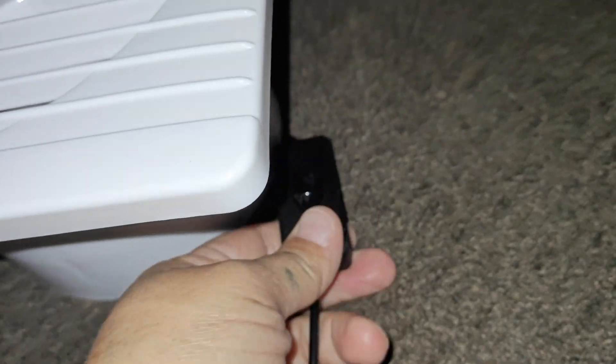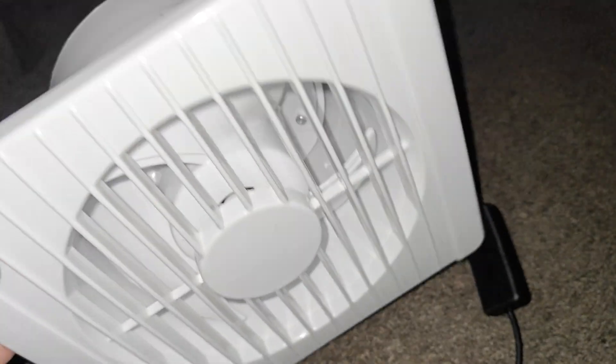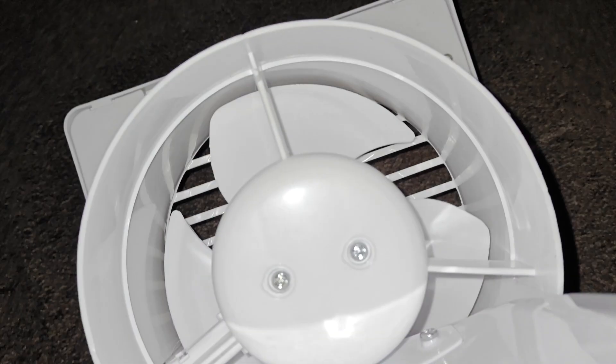This is great for greenhouses, chicken coops, sheds, pad houses, RVs, window exhaust, and outdoor camping. You can see that this is a really thick hard plastic, and right here at the back you have the exhaust. It does have a cap, so when this is closed it does not work.